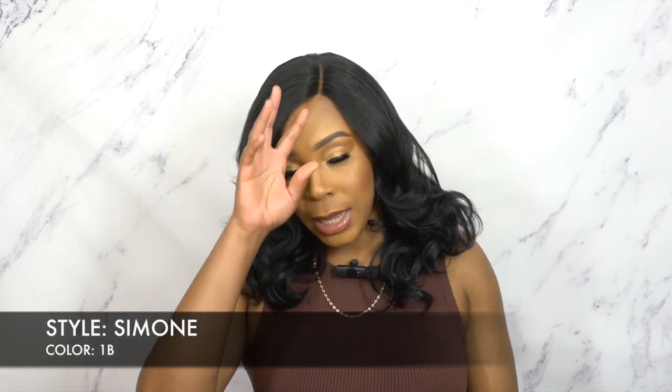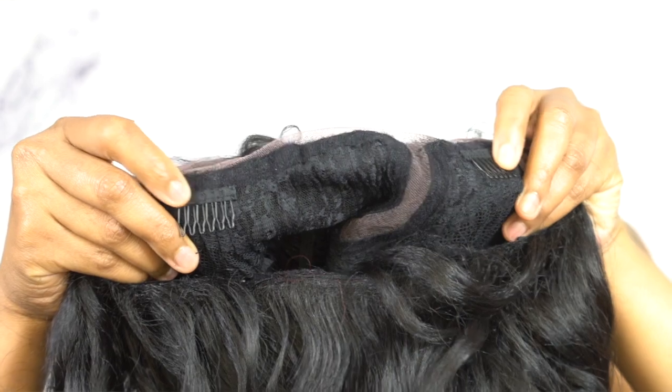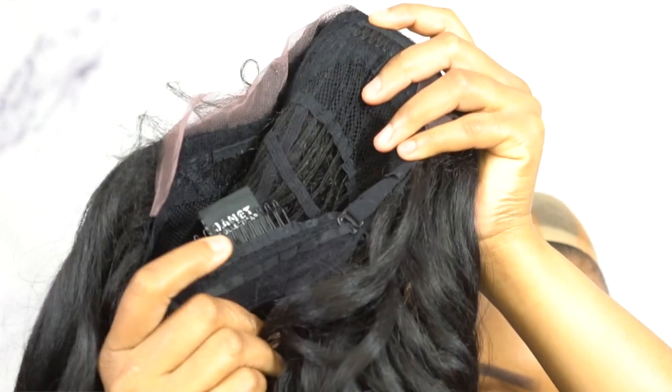When it comes to the cap, you have two combs up front, one at the back, and adjustable straps. It's a regular cap construction. I would say medium in cap size — it's comfortable, no issues, no irritation or anything like that.